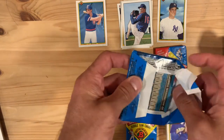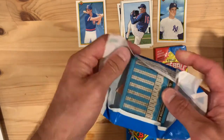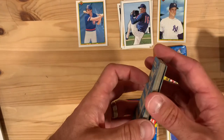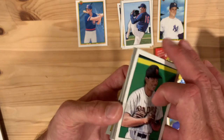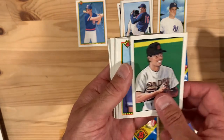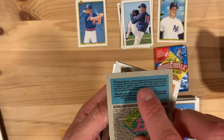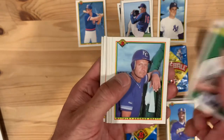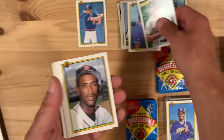We're down to the last three packs. I don't think I'm going to enter the sweepstakes because I don't think they exist anymore — wouldn't that be funny though? Mark Davis. Oh, there's George Brett — hall of famer, great player. We'll put him aside.